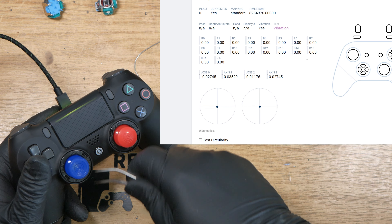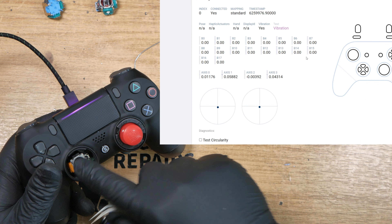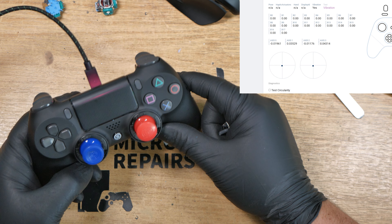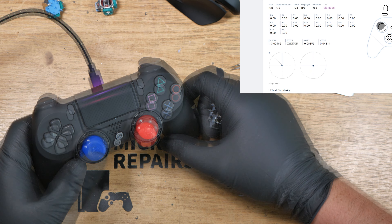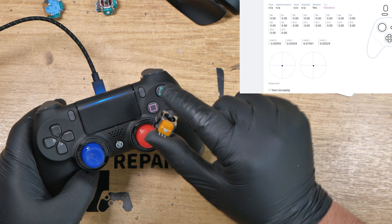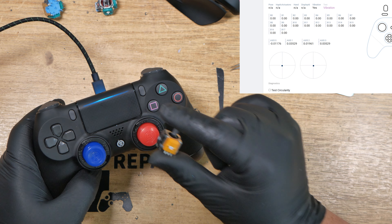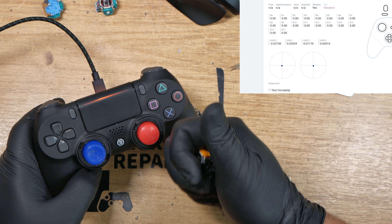Just to show you there's no funny business going on — there it is. And there we have it. I think that will pretty much conclude this video. This works absolutely spot on, as you can see. If you would like an upgrade service to a PS4 standard controller or a PS4 Scuff controller, please get in contact — the details are in the description below. I hope you enjoyed the video, take care.